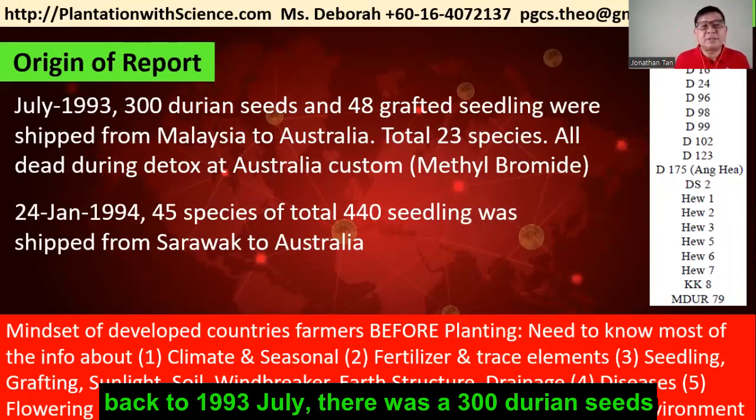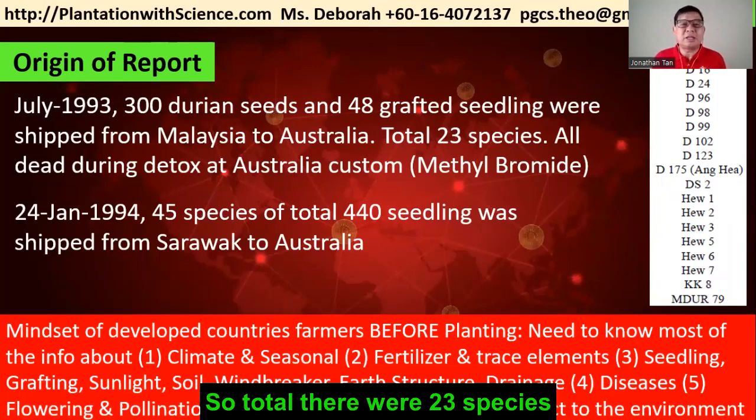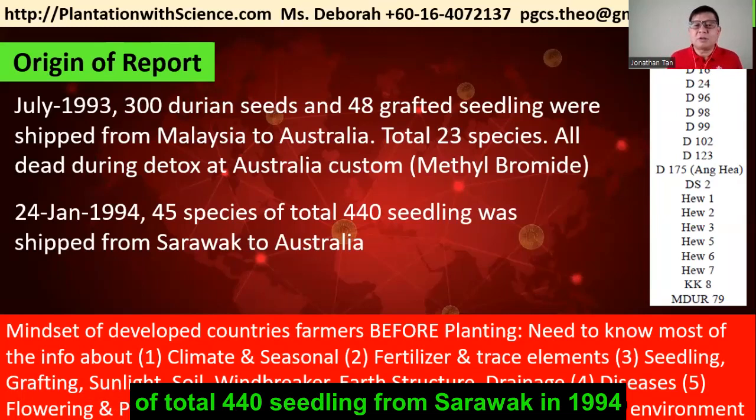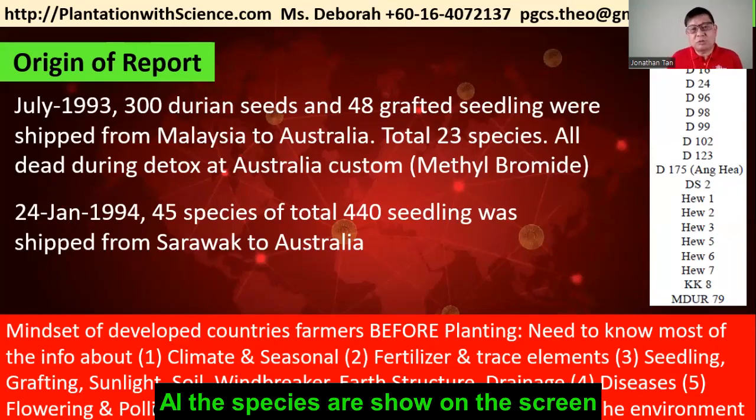There were 300 durian seeds and 48 grafted seedlings shipped from Malaysia to Australia, totaling 23 species. Later, Australia imported again — 45 species totaling 440 seedlings from Sarawak in 1994. All the species are shown on the screen.